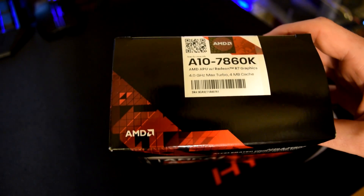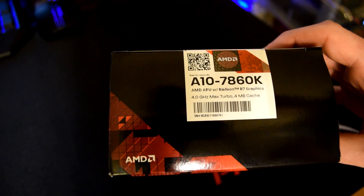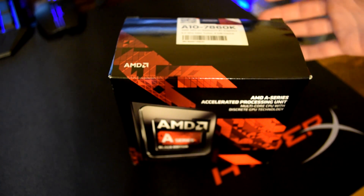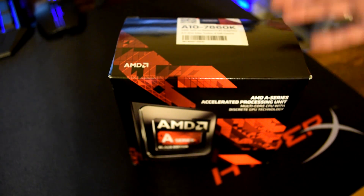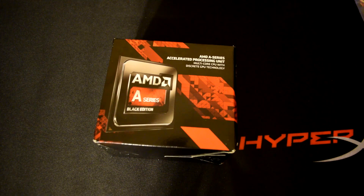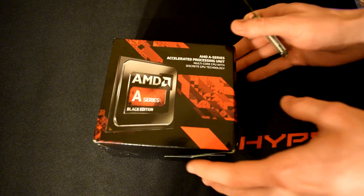We're going to see if we can overclock that even higher once we actually get this plugged into a board. Now in this video it's just going to be the unboxing — we're just going to see what the new cooler looks like and what the processor looks like. Then in a separate video we're going to do a whole benchmarking test and also some gaming tests. Alright, let's go ahead and get into unboxing it.